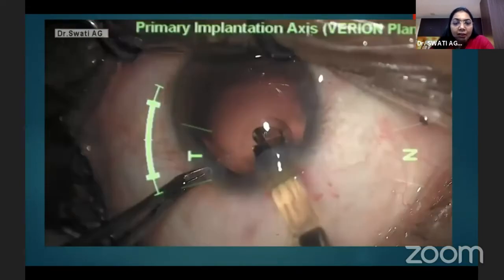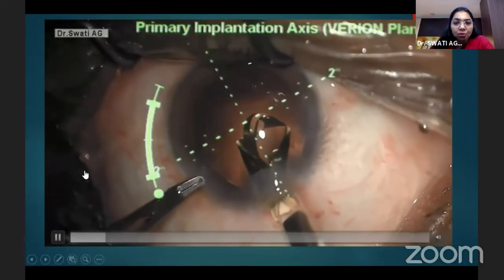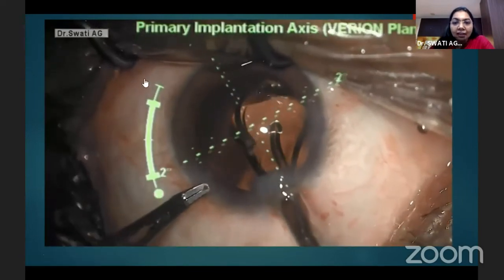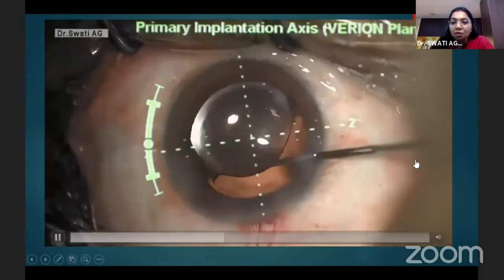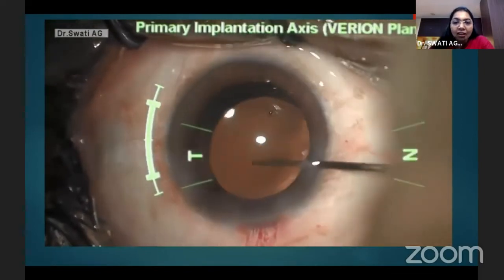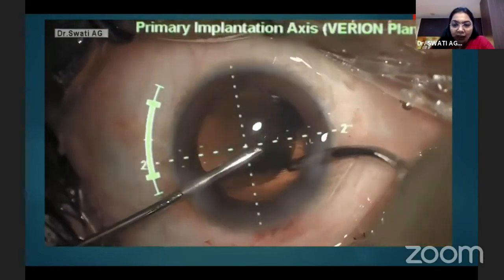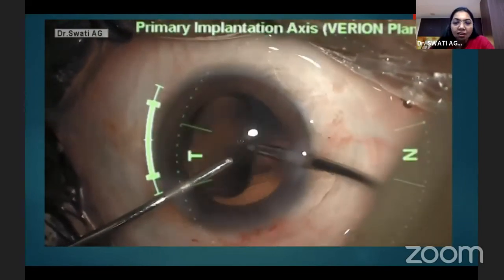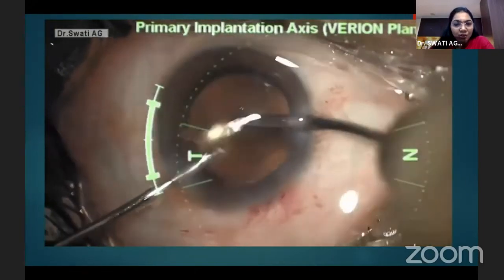At the time of implantation, we just need to insert the IOL and the Verion shows us the axis of placement. We align our IOL along the axis of placement, wash behind the IOL, the chamber should not be tight, and the Purkinje images should overlap.